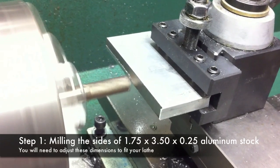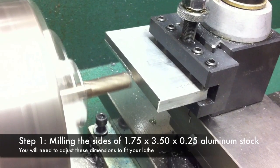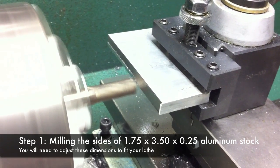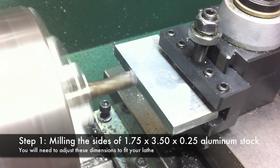The first part of this project is to use an end mill to true up the sides of the piece of aluminum that you cut. If your skill level with a hacksaw mirrors mine, you're going to need to take a few thousandths to true up this part.